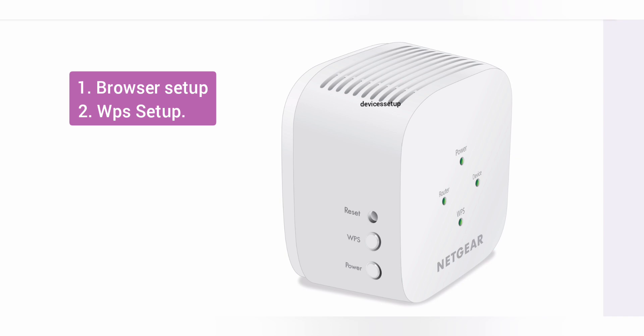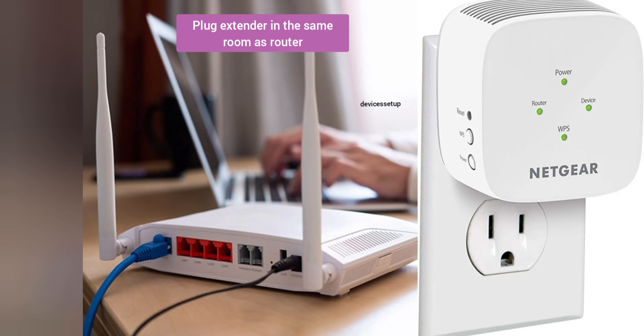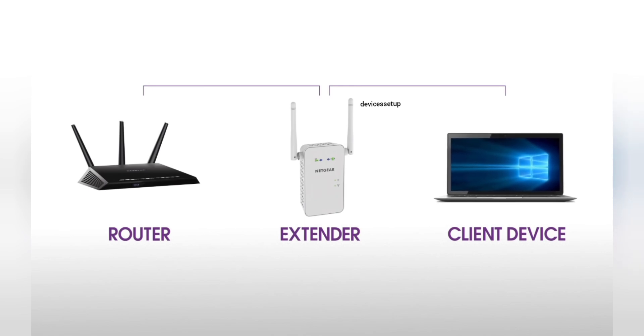We can set this extender up via browser or via WPS method. Let's learn the browser setup first. Before that, you should have a working internet on your router. Plug the extender in the same room as your router — although after the setup you can place it at your desired location.